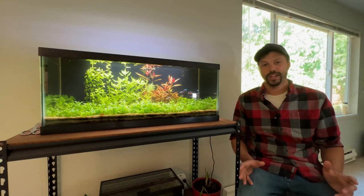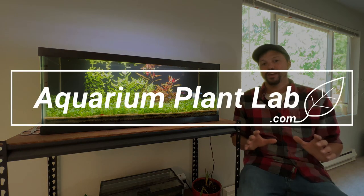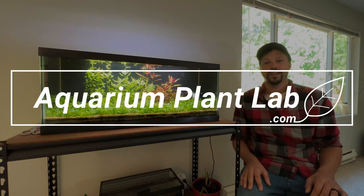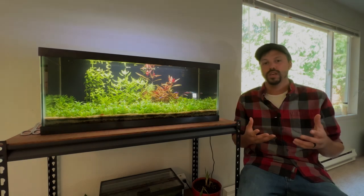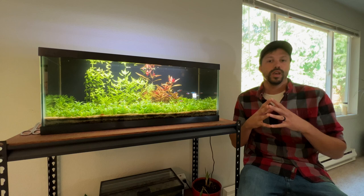Welcome to the channel. In today's video, we're going to be going over three different models of aquarium plant lights that I have had great results with and can actually recommend to anyone out there if you're in the market for a light.